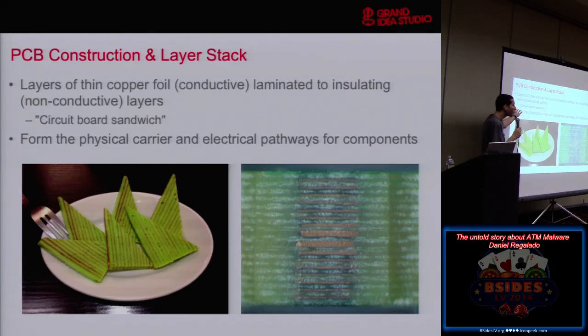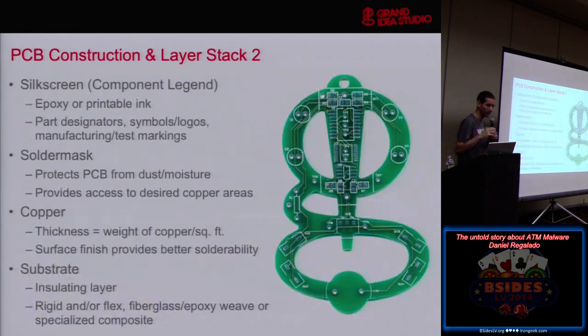Boards hold the components and form the physical connections between them. When I try to explain circuit boards to people who aren't technical, I show them a bare board and they say, 'Oh, that's the product.' But you have to put the parts on it and then it has to do something. It serves a dual purpose: it's the carrier, and it provides the connections between everything.